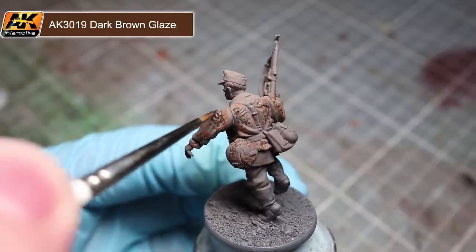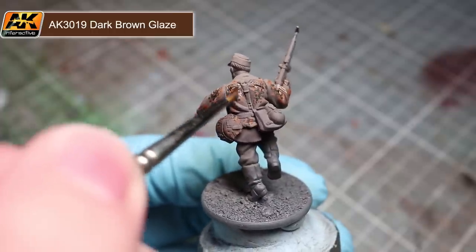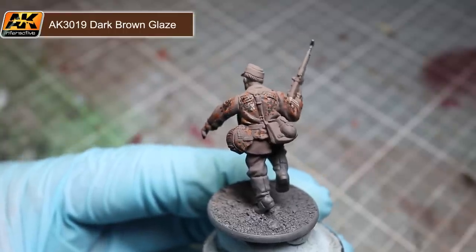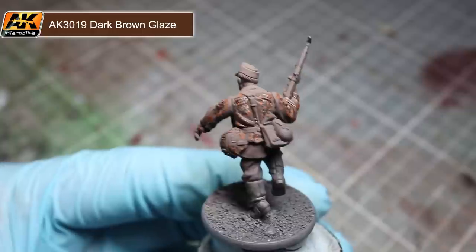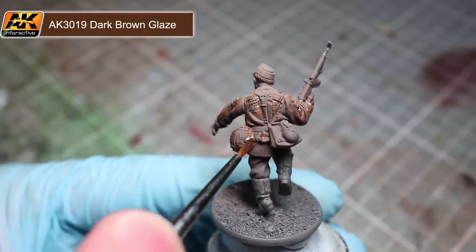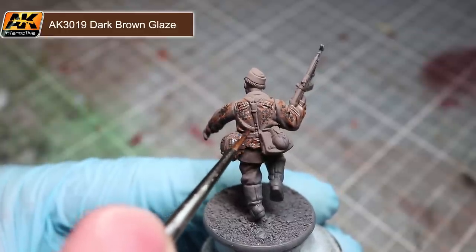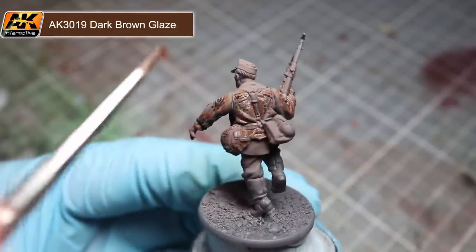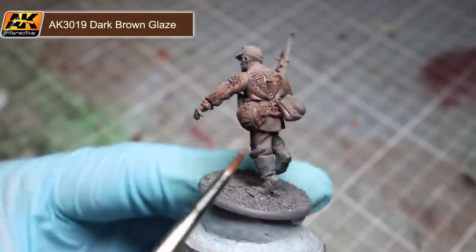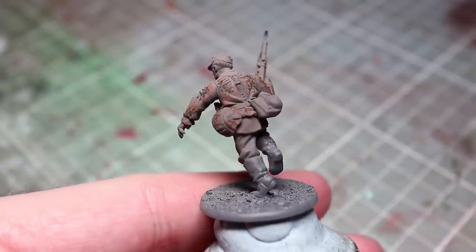The final step in painting our smock requires us to use the dark brown glaze once again, but this time with a normal brush with a fine tip. We will not need to thin down the glaze and can use it straight from the pot. Rather than applying this glaze across a larger area, we instead want to target it into some of the recesses in the cloth — this will ensure that any areas missed in the last step will still have some shading applied. After allowing the glaze to dry, here we have the completed smock.